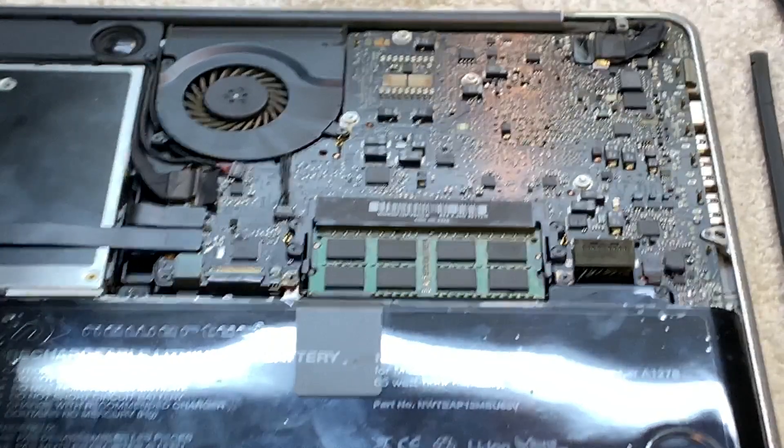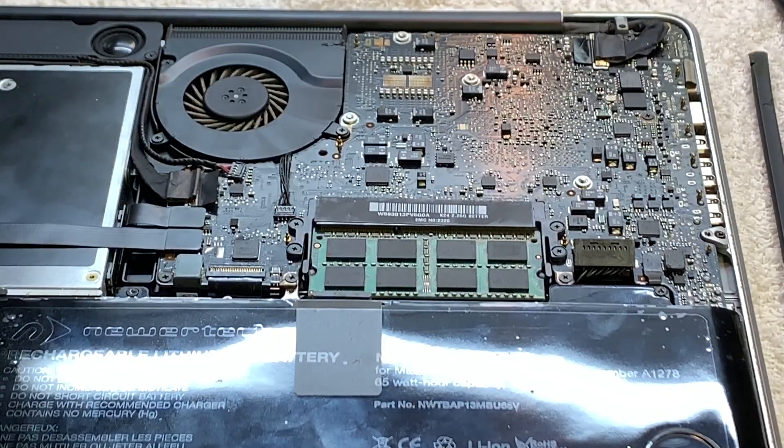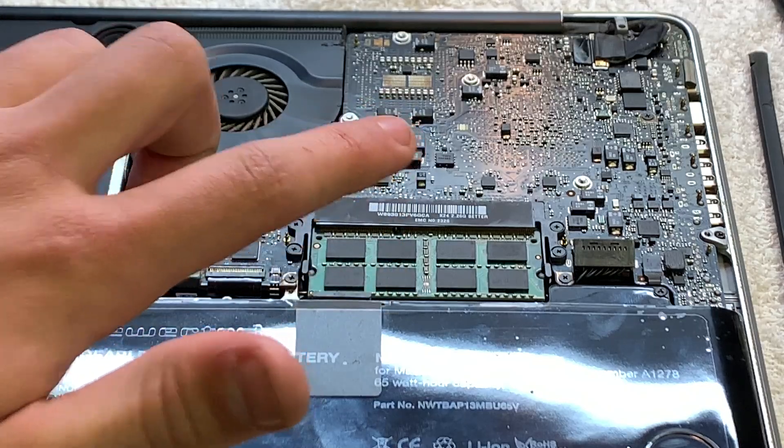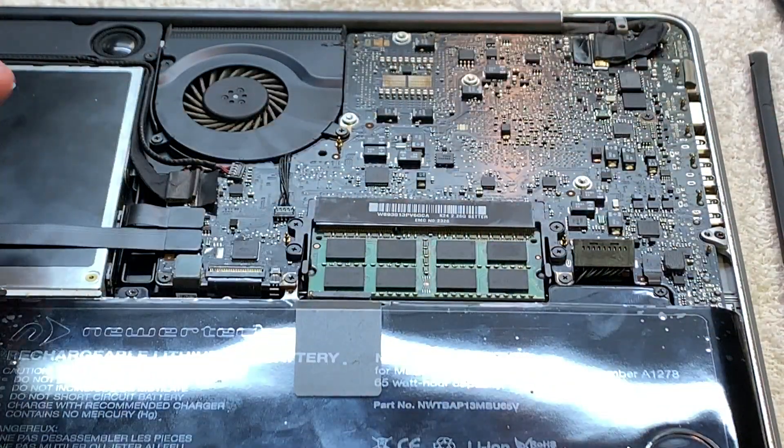All right, so this is part two of upgrading the MacBook Pro — this is a 2009 A1278 model. The first thing you want to do to replace the RAM is take off your cover. I already did that; it's just a few Phillips screws.